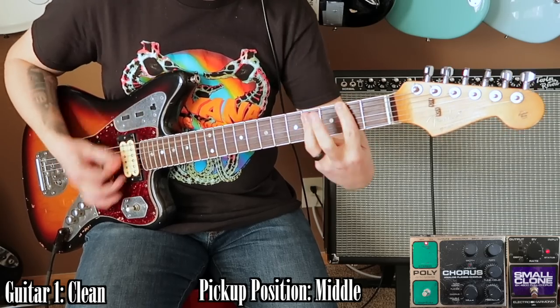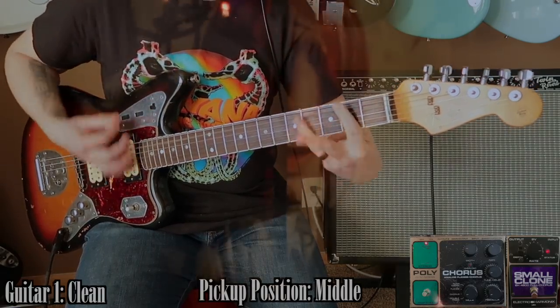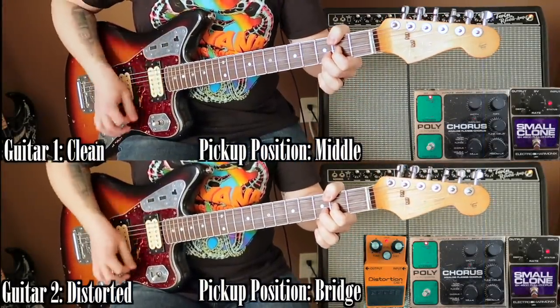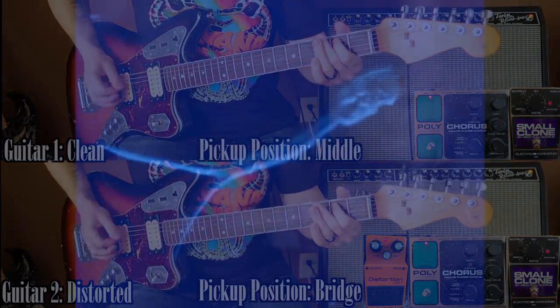The clean guitars are going throughout the entire song, even after the distorted guitar kicks in. This layering, in my opinion, is absolutely crucial to this studio tone. When doing research, I watched all the other Come As You Are tone videos and was baffled to see no one had attempted this layering or even brought it up. If you listen closely to the official track, you'll hear clean guitars going throughout the entire song, and their volume varies after the distorted guitars come in — during the solo the clean riff is much louder, but during the outro the distorted riffs are more prominent. If you want the live sound, just use one guitar track with distortion. But if you want the studio tone, this layering is essential.